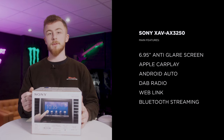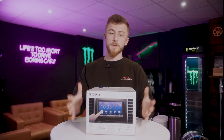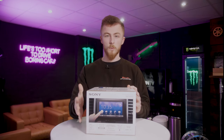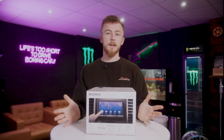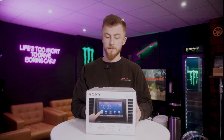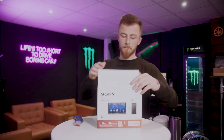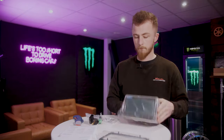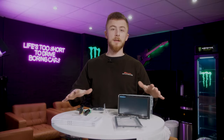This unit is a 6.95 inch screen. What we're going to do is open it up, show the contents of the box, power on the unit, show you the features and how it all works — the usability, the functions and everything like that — and then I'll give you my feedback and we'll finish the video there. So let's get it all open.